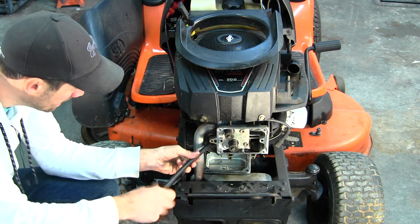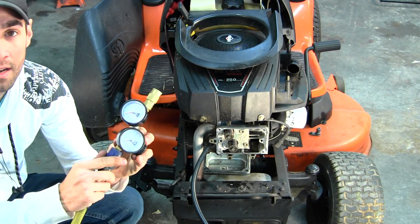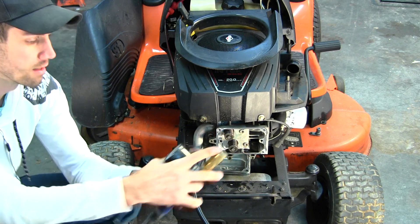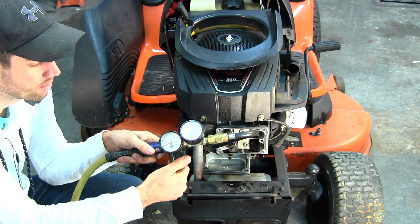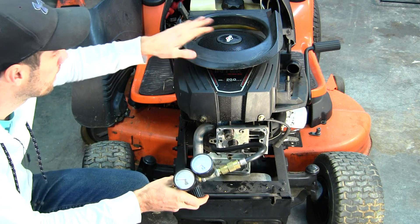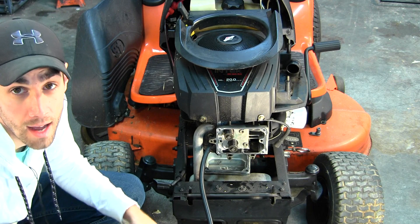I'm going to screw in my leak down tester hose, then hook my regulator and leak down tester up to the air hose. I'll turn the regulator to zero first — I don't want any pressure when I start the process. I like to turn the air up slowly just to make sure the engine isn't going to rotate over. Once I get up to 40 or 60 pounds, I can see the engine wanting to move, so I need to put another clamp on that pulley underneath.